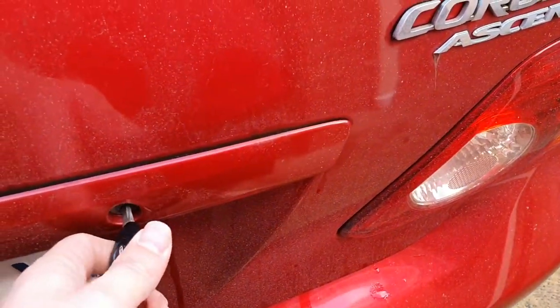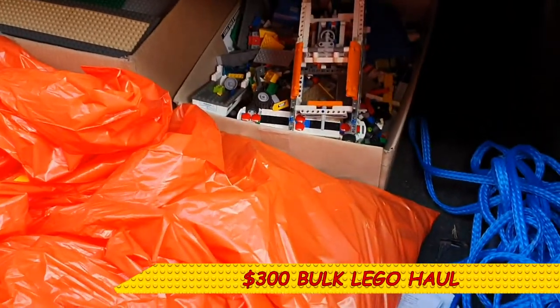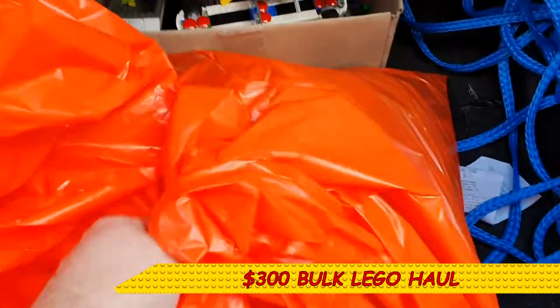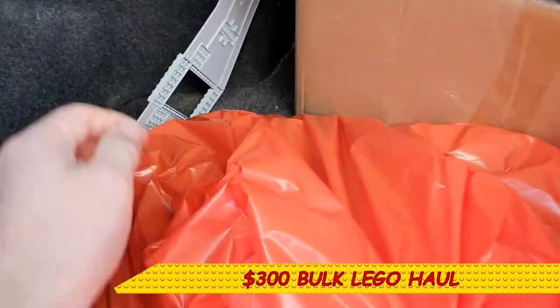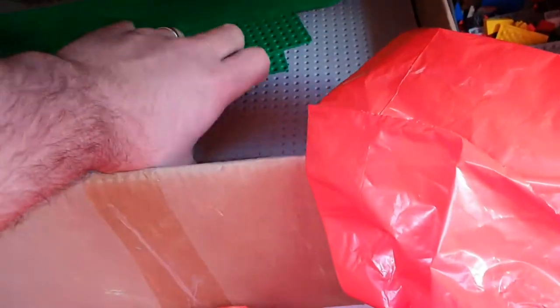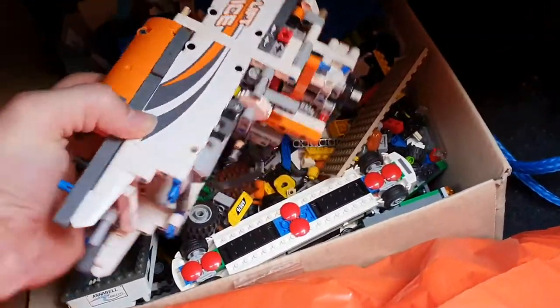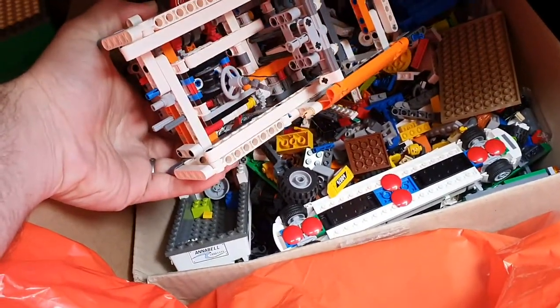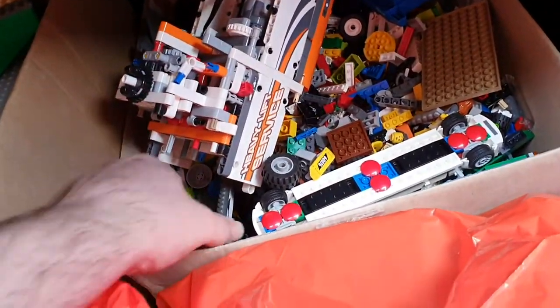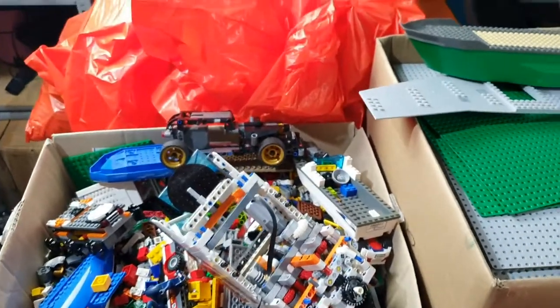Hey guys, I've just gone and spent three hundred dollars, and this is what three hundred dollars worth of bulk Lego got me. I've got two very heavy bags of Lego, I've got a wing, I've got a box with a bunch of base plates and a heap of Lego, and I got this thing here which is a heavy lift helicopter.